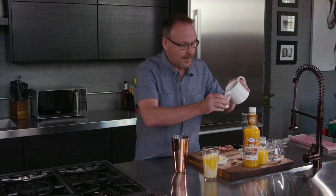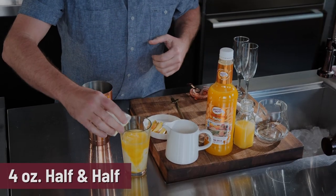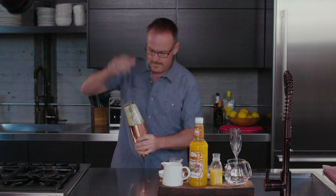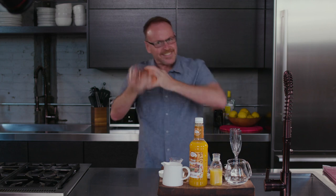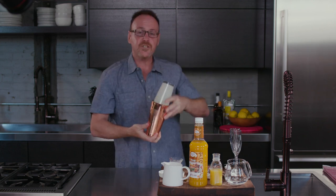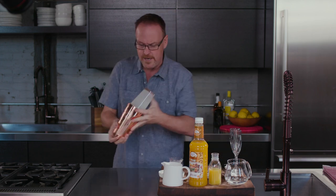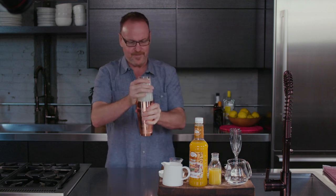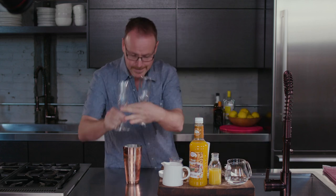And now the half and half — you can use a fat-free half and half if you want, but I always like one that has some fattiness to it. Now we're going to shake this up really hard, just in case you're a little nervous about the acids from the juice mixing with the cream — shake it hard and those blend together perfectly.